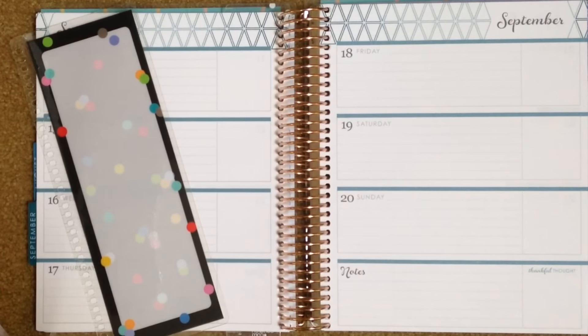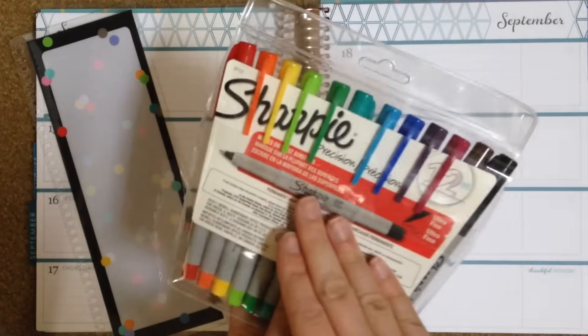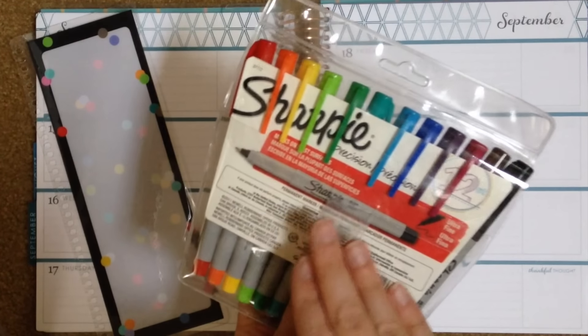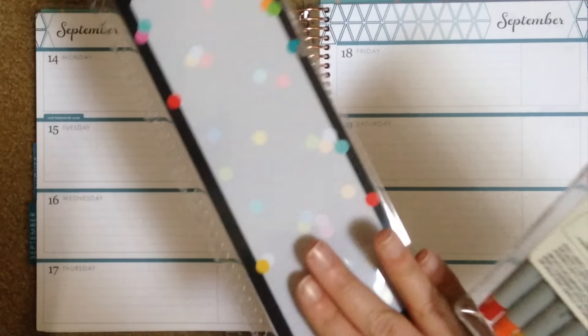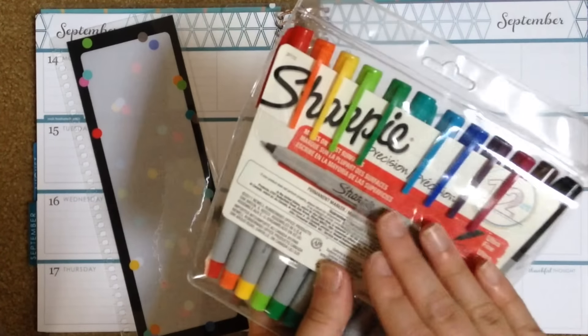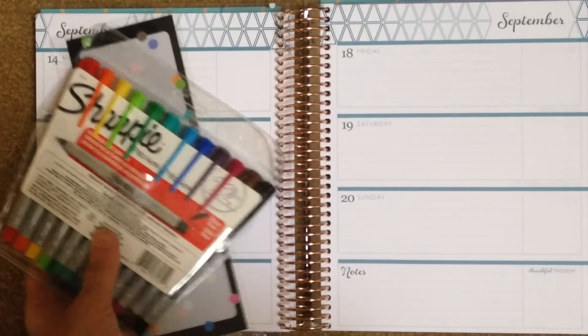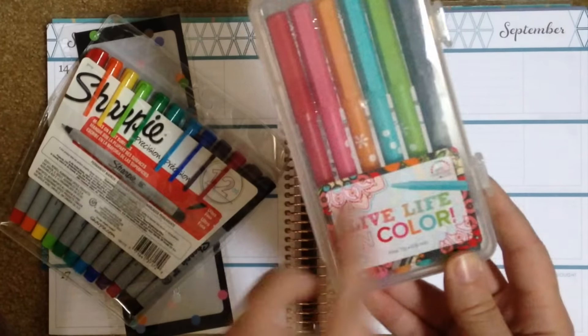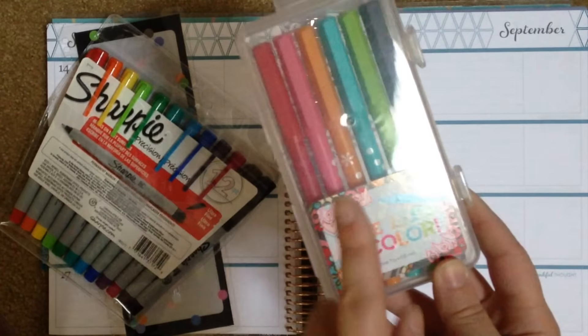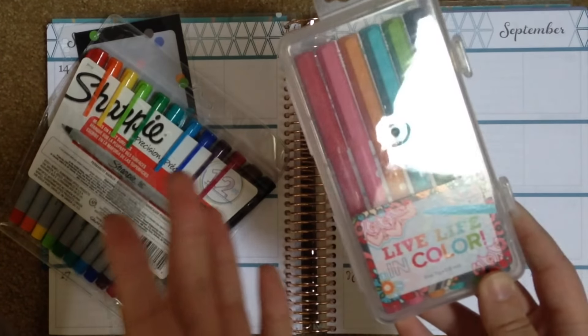Color coding is going to be very important for a student. I recommend getting the Sharpie Ultra Fine Point Markers — I use these to write on stickers and we're going to use them to write on this dashboard as well. These do bleed through the pages of the Erin Condren, so I recommend Inkjoy pens, which I will link down below. I also have the Erin Condren Party Pops markers and these will work just fine when we're color coding.